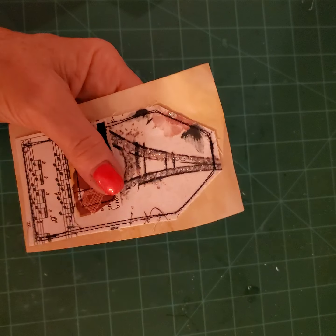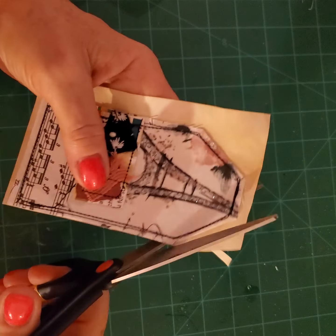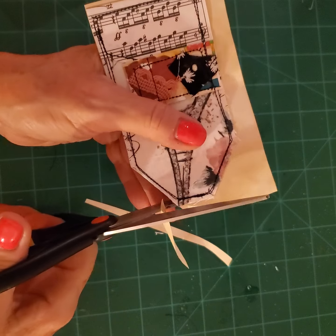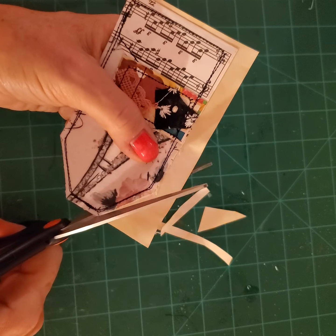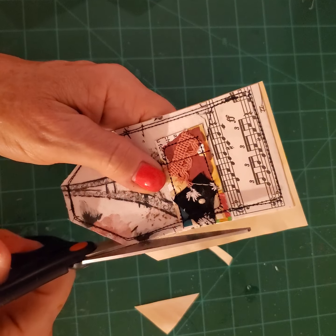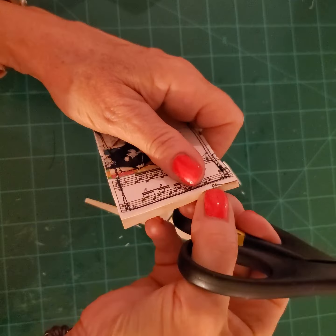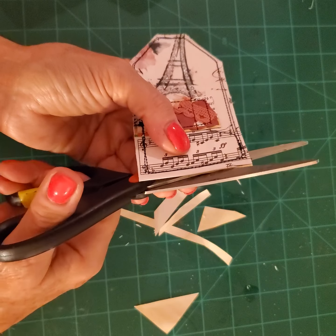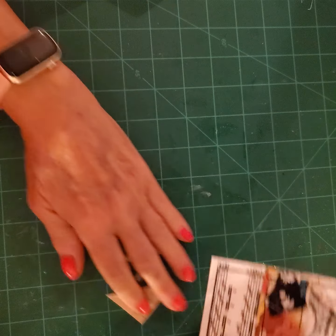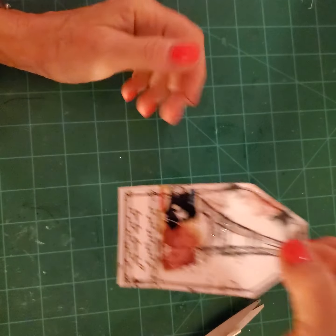I'm going to take my scissors and cut off the extra material. Down here you want to be careful that you don't cut into the music paper. Just tilt it back and now you have your finished edge. The next thing I want to do is put my little tab on the top so I can pull it out easily.